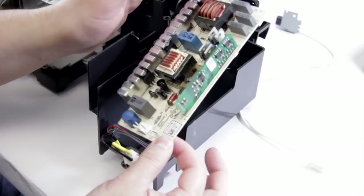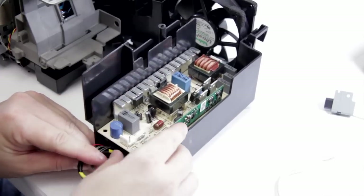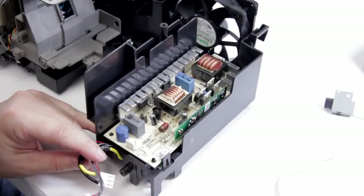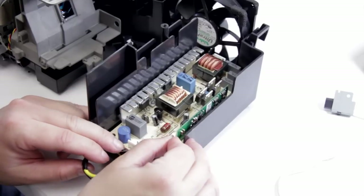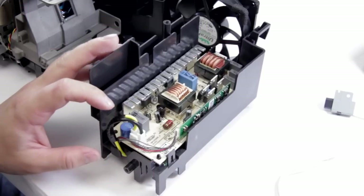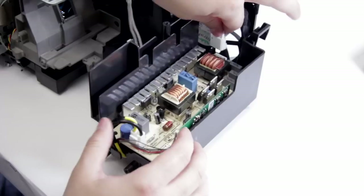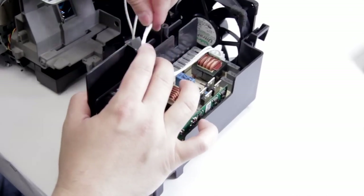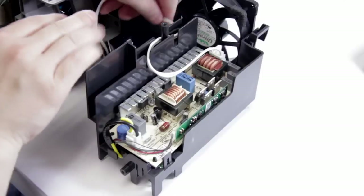To install our new ballast, it's just the same but in reverse. We're going to put our ballast in, slide it back, make sure it goes underneath the plastic that catches at the back, and then push it down until it clicks in place. We're going to want to reattach our wires — they just push right on. And the one at the back — these will only go on one way. Make sure you wrap the wire around in the same direction it was before, as it stops it getting caught on anything and causing damage.